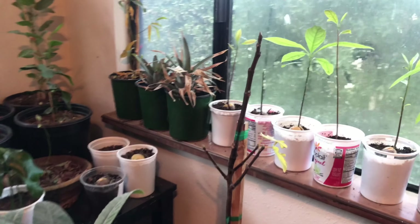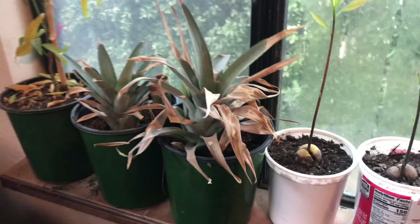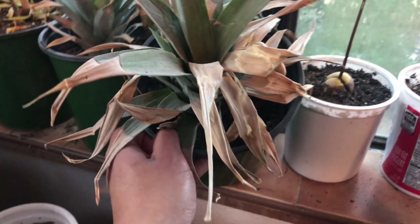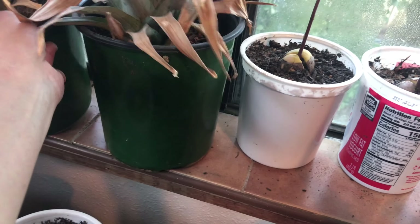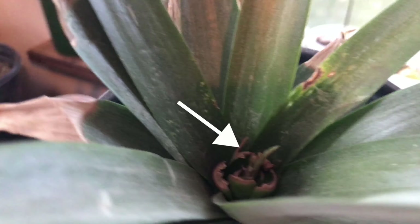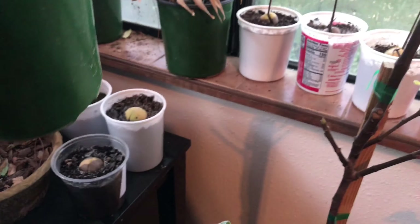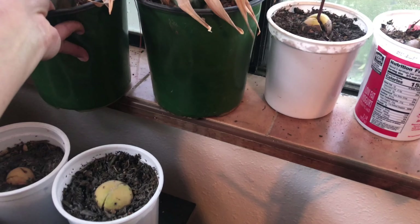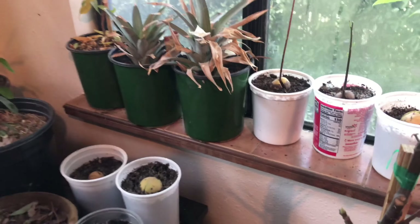The pineapple — I'm not sure how it's doing actually. It is growing some leaves in the middle. You see that new growth right there? It's actually very slowly growing, but of course it's winter so I don't expect much right now.